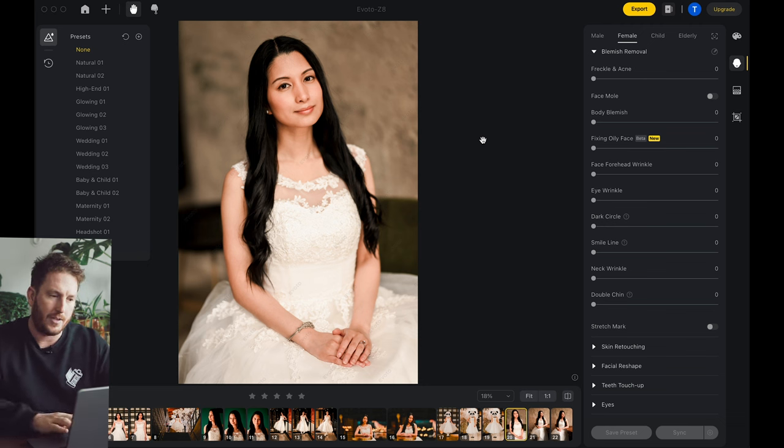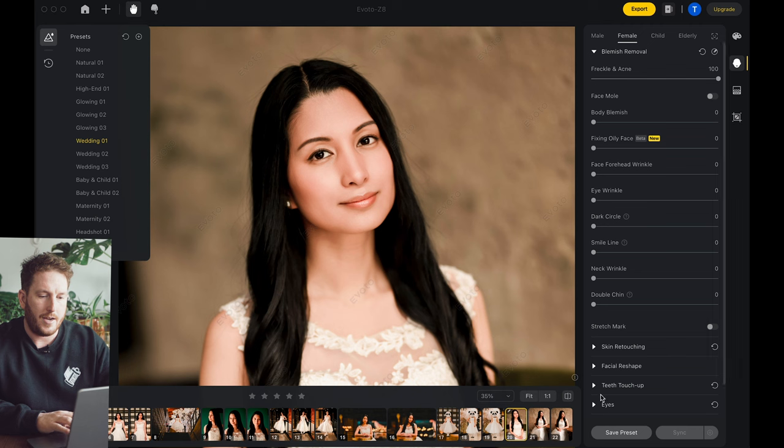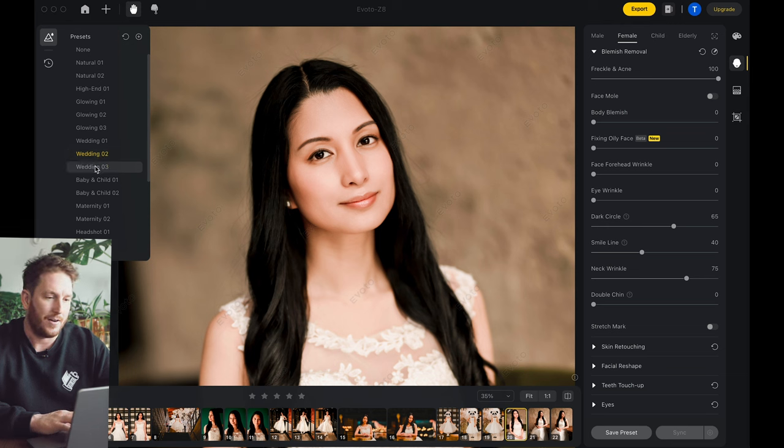If it's your first time in the program and you've never done this before, you can just click one of these buttons. So if you click Wedding One, it'll do a preset on here. And as you can see, this is the before and this is the after — very quickly it just adds a little bit extra. These presets were made by the people who made the software and I feel like they know what they're doing. Usually I would use that as a good starting point, cycle through, and figure out which one I like best and modify from there.